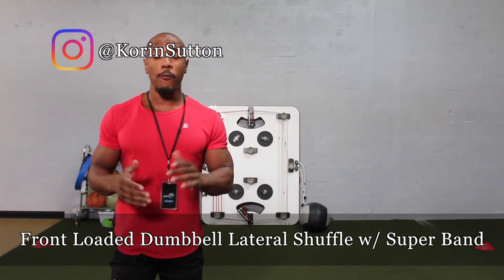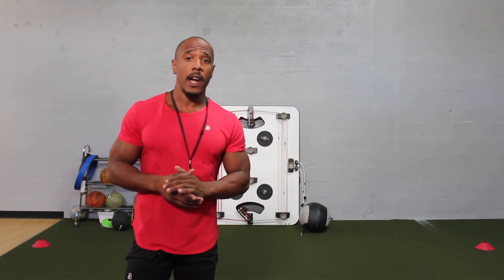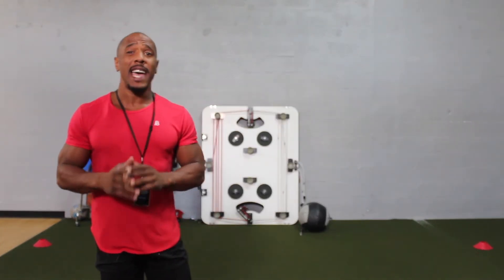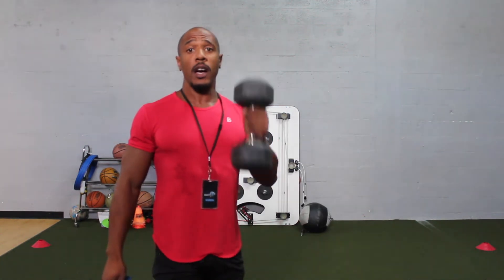Today I'm going to show you how to do a front-loaded dumbbell lateral shuffle with a super band. This is a great exercise that activates the quads, hamstrings, and also the glutes. The only thing you need for this exercise is a super band and also a dumbbell.